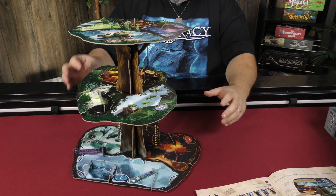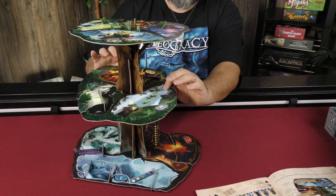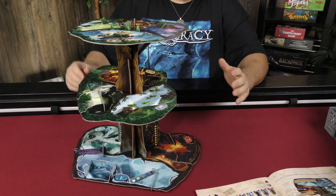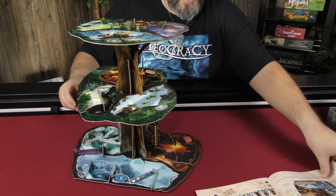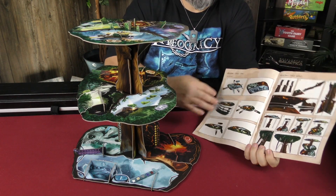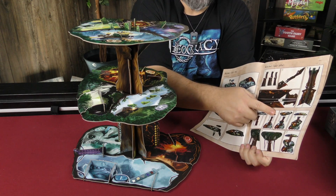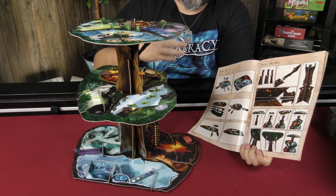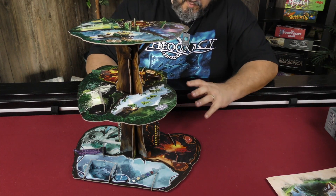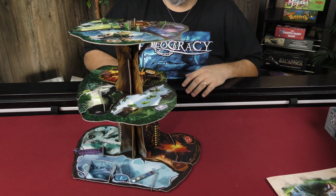It does say that these levels here don't need to be disassembled for storage, neither does this level here, and of course this level here doesn't need to be disassembled either. However, as you saw with the rule book, all of this doesn't have to be done every time, but this — the trunk — will have to be done every time that you set the game up. I think the trunk is going to have to lay flat; it won't be able to stay in the box assembled.